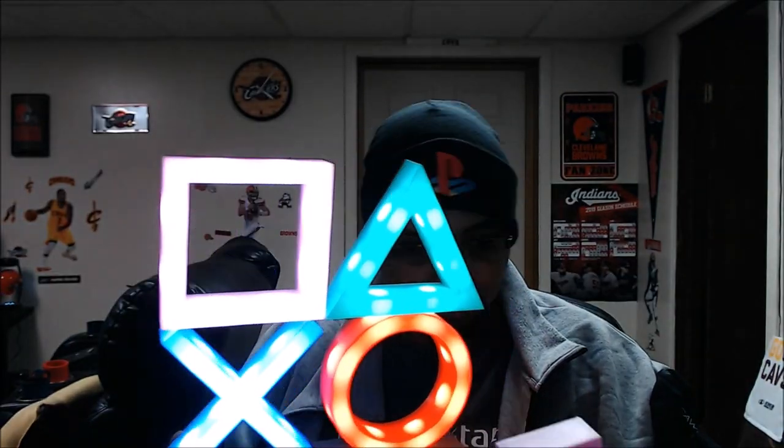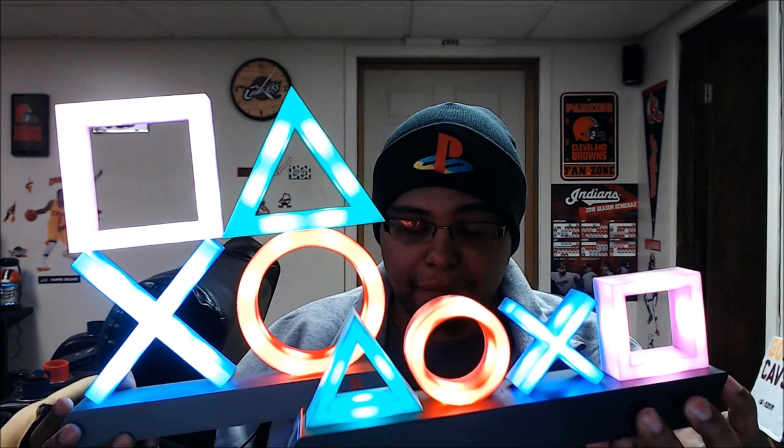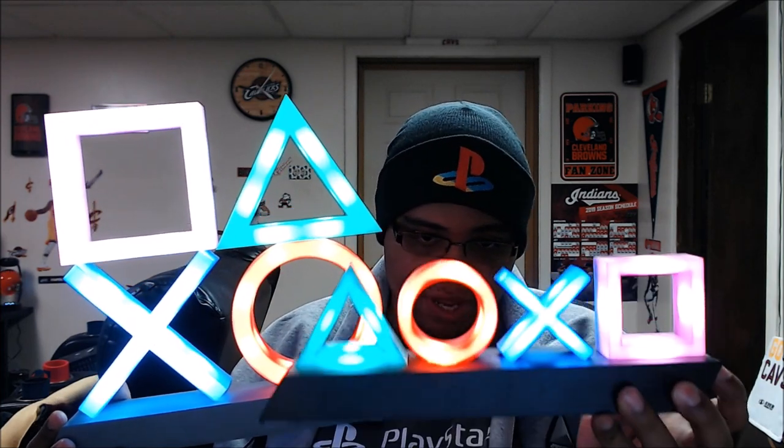It looks sexy, doesn't it? Check it out. This is the new one lit up; let me light up the old one. They both do the exact same thing — if you got the smaller one, this one does the same thing, it's just bigger. But I think it's still cool, it's cool as hell. I got some more stuff coming too.